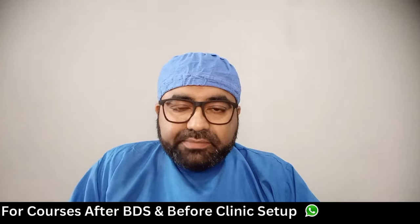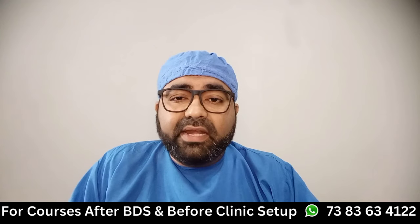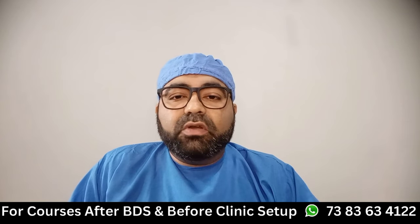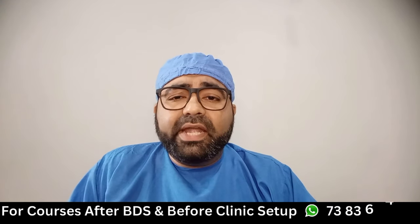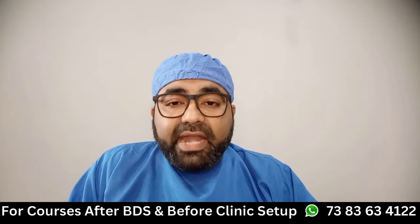Hello doctors, welcome. This is the second video part of our air rotor series. In this video we will discuss regular maintenance and cleaning of our dental handpiece. By doing so, I can guarantee you can definitely increase the life and performance of your dental handpiece. Dental handpieces or air rotors are one of the most important equipment of any dental clinic, as they bring us most of our earnings.